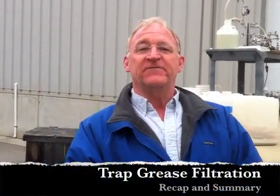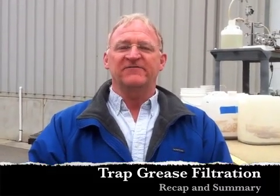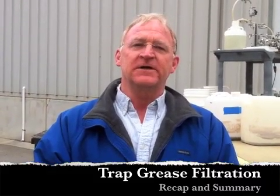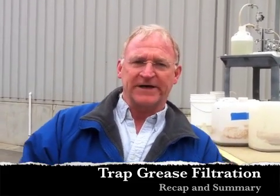Hello. This is a brief overview of our preliminary evaluation of the SmartFlow open channel filtration technology's ability to filter raw trap grease.